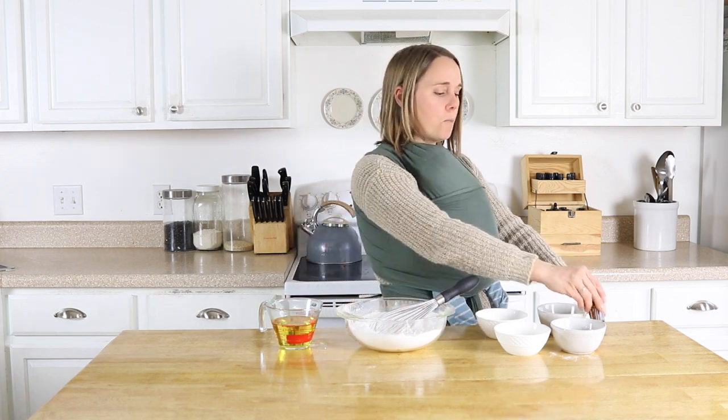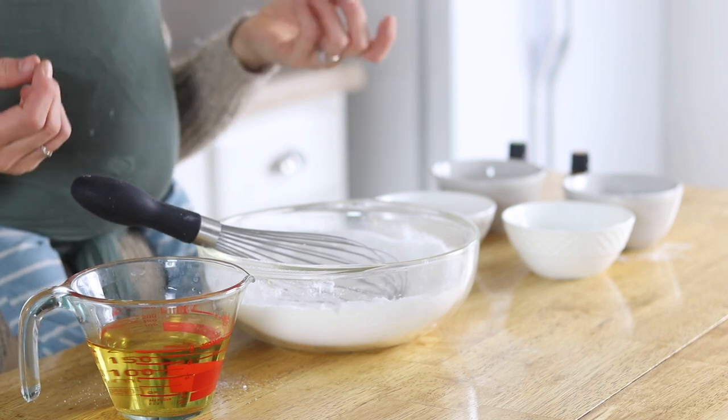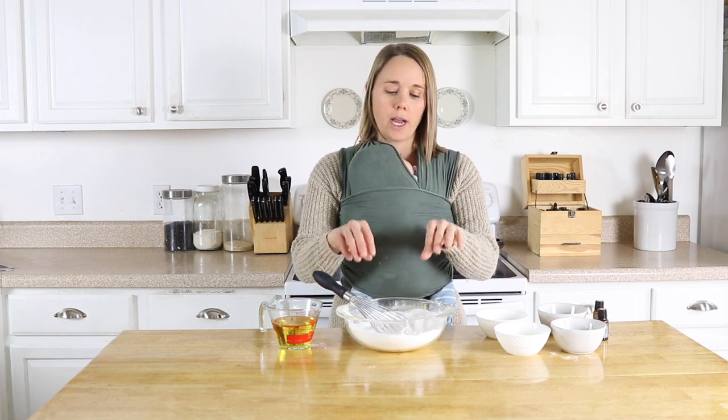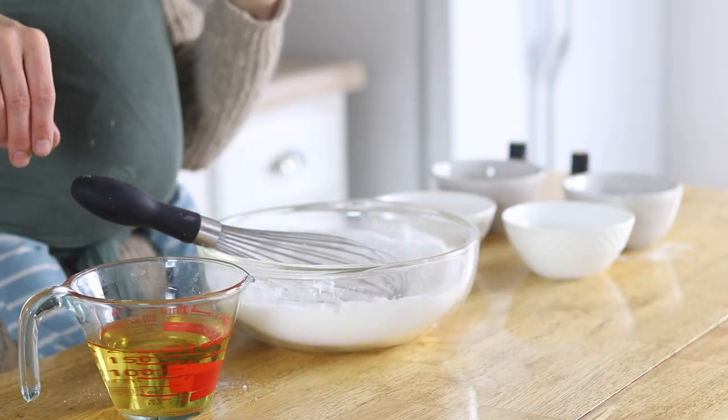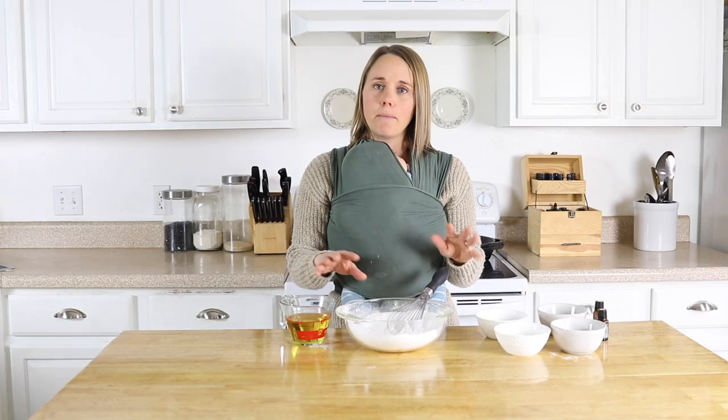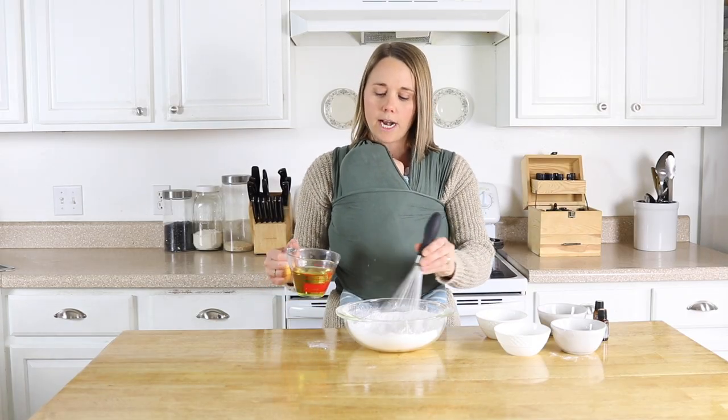I will link that in the description box below. And if you want to color your bubble bar, at this point you could add in some mica powder — you could do one color, or if you want multiple colors, you can split this into separate bowls and maybe do a pink and a blue, or however fancy you want to get. I'm just going to leave mine plain today, so I'm going to go ahead and start adding my mango butter.